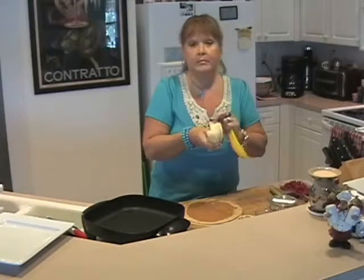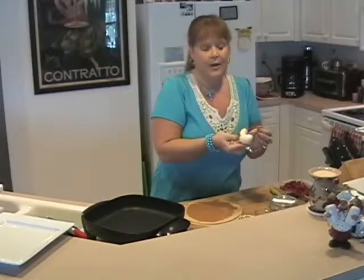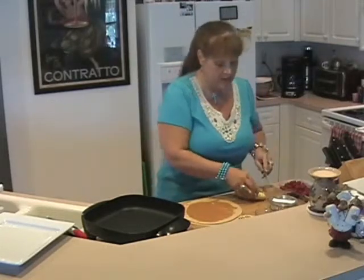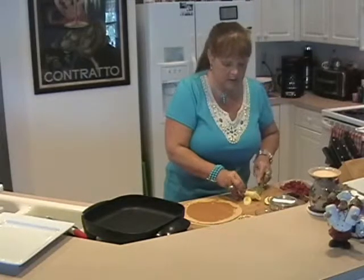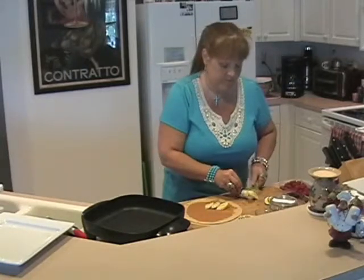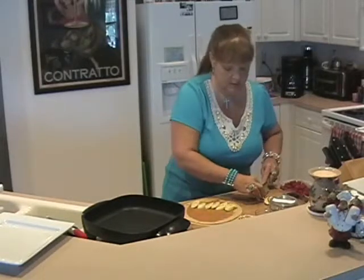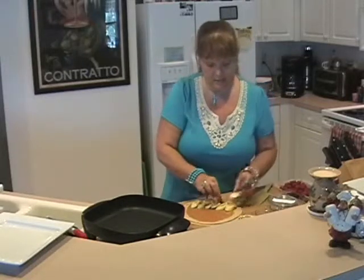Banana is high in potassium, minerals, vitamins — just healthful. You can't really improve on nature, so the more natural state you can use your fruits and vegetables in, the better. You can slice the banana or you can just leave it whole and put it in the wrap. I'm going to slice it just because it's pretty and that's how I roll. We're going to slice it up and put it right down the middle, leaving a little pale at each end so that you can wrap it.